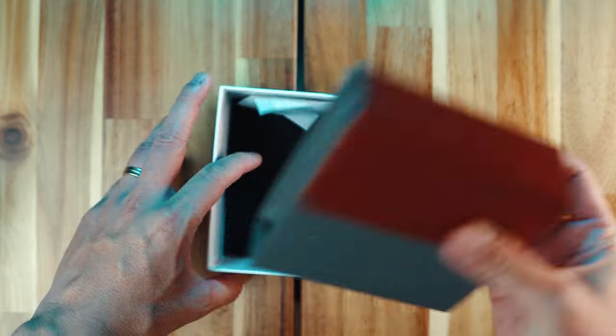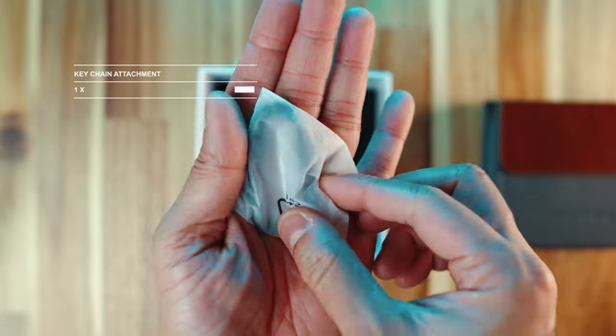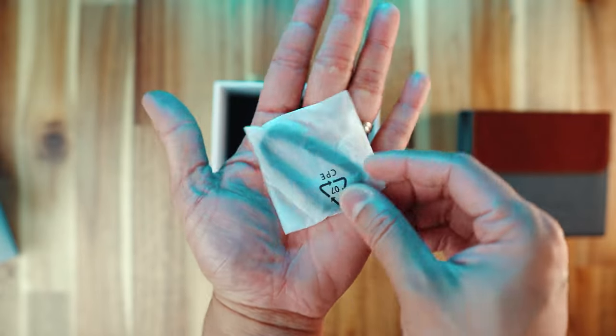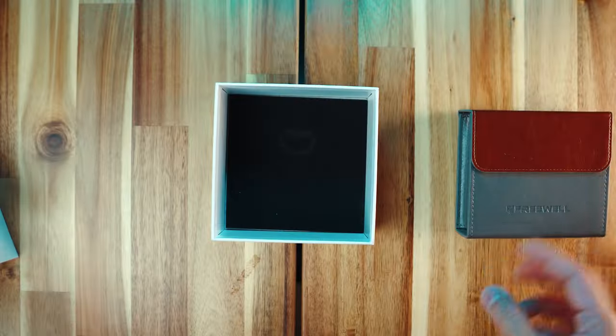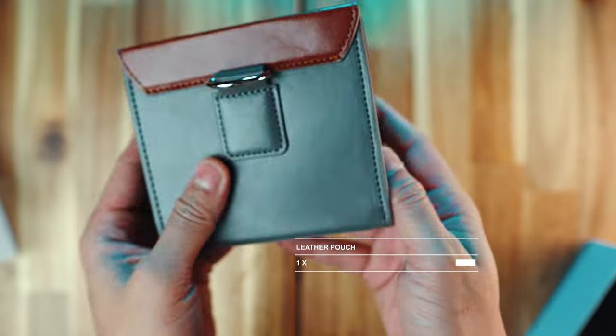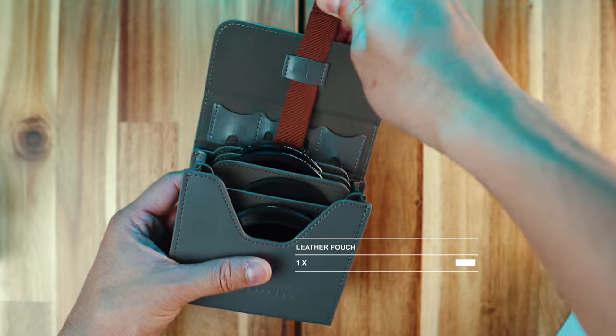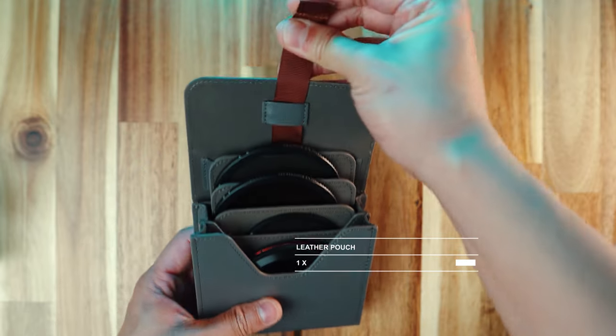Upon removing the pouch, I found a keychain attachment for the pouch itself, which can be quite handy to use in the future. I didn't really want to open it at the moment so I just set it aside for now. Now to the more important parts. The Freewell 7-in-1 magnetic VND filter comes in this beautiful leather pouch. It's got a ribbon tab that allows you to easily pull out the filter pockets. Inside, you'll find the following.